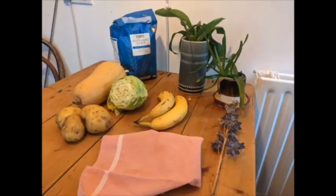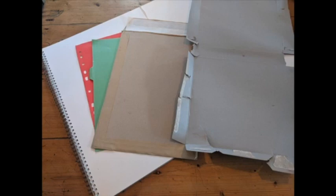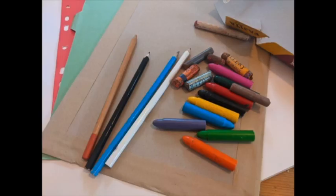For the workshop you will need some art materials and you'll need to select some objects. Here are some examples of what you might like to collect. You'll need one sheet of paper to draw on — white paper, coloured paper, maybe something from the recycling bin like an old envelope or some cardboard. You'll need some colouring materials: a pencil and some colours, maybe markers, crayons, colouring pencils — whatever you have at home is perfect.